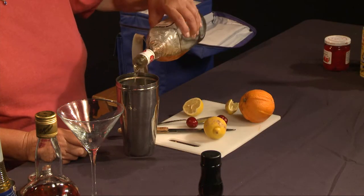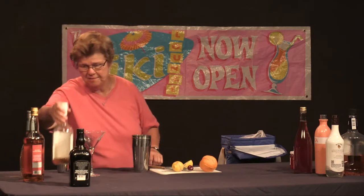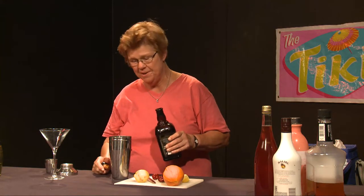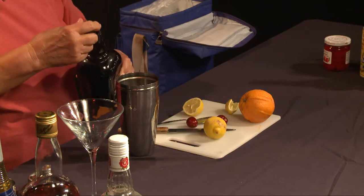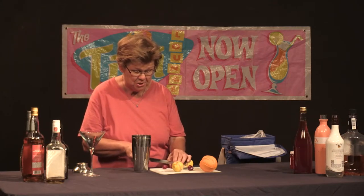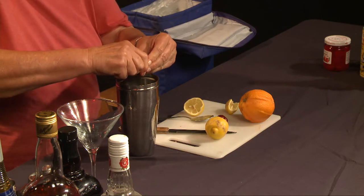We're going to free pour the bourbon in — the scent of that pour is so nice, it smells so good. Then we're going to add a bit of cherry Heering to give that nice cherry flavor. Cherry Heering is a liqueur with quite a bit of potency, so we don't add a lot, but sufficient that it melds beautifully with the bourbon. We're also going to add a bit of fresh cherry by macerating it, squeezing it, and dropping it in — seeds and all.